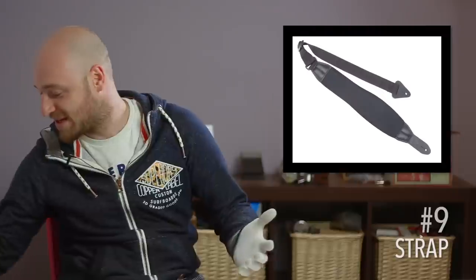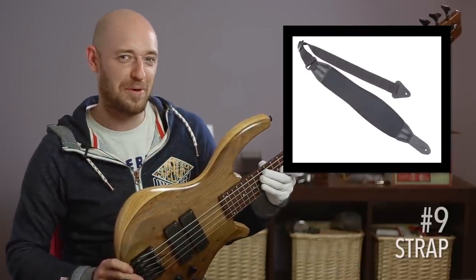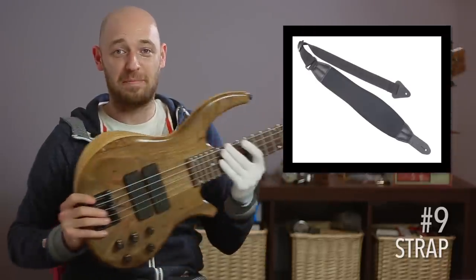The next thing — and I know this sounds ridiculous — is make sure you have a spare strap, just in case you forget to take yours. Like this bass here has no strap on it. Am I likely to pick it up in a rush and not think about the strap? Knowing me, yes. So I've always got a spare strap in the man bag as well.